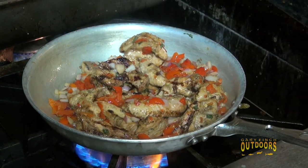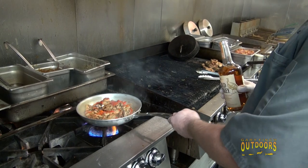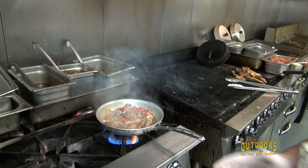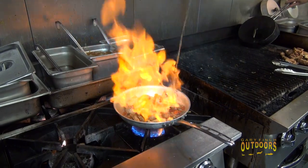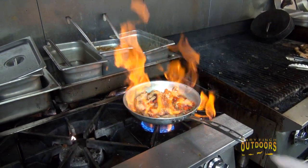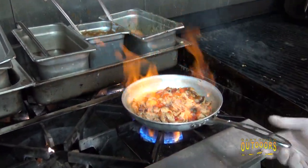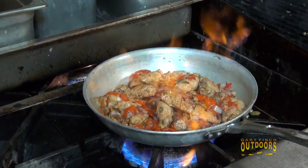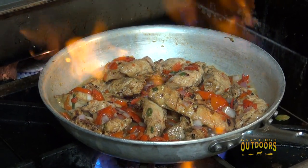We've been talking about this being wild turkey and Wild Turkey bourbon, so we're going to add a generous amount. You've got to be careful when you add alcohol to the pan because you've got to expect a flame — and there it goes. Flames can come back up into the bottle, so anytime you're cooking with high-alcohol-content bourbon, whiskey, or anything like that, watch for the flame. Let that alcohol cook off.